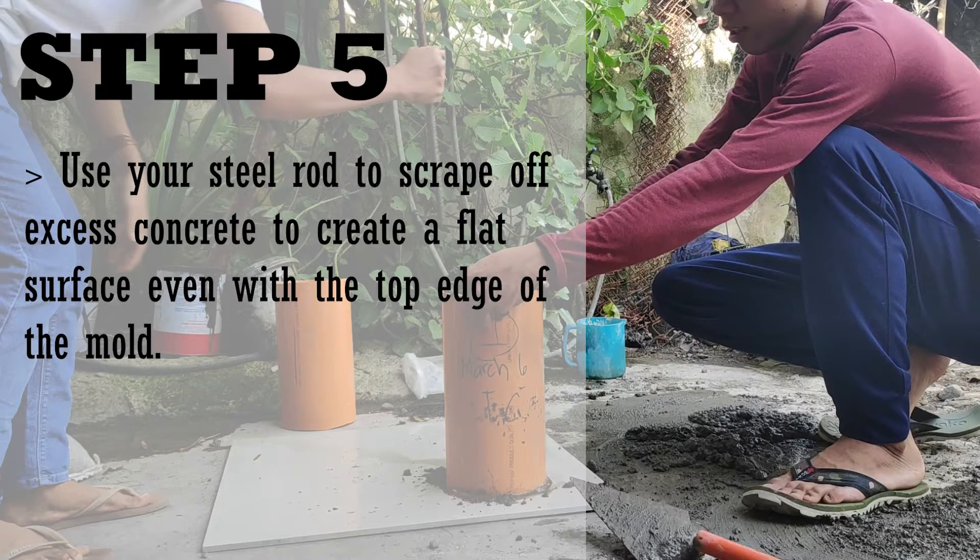Use your steel rod to scrape off excess concrete to create a flat surface even with the top edge of the mold.